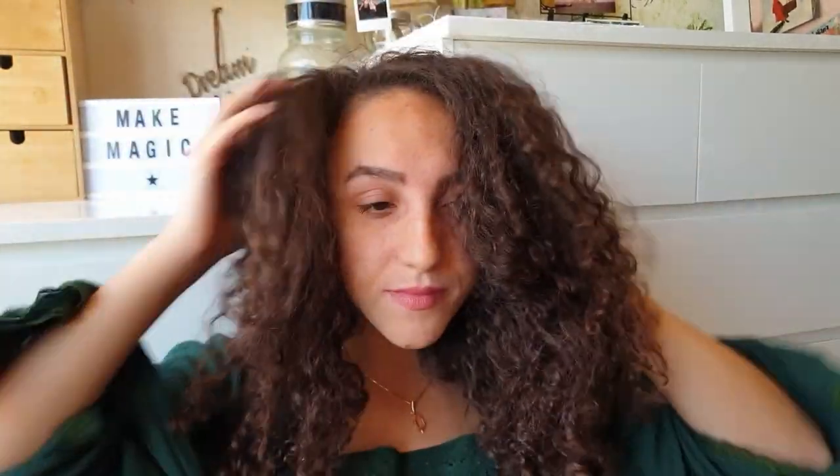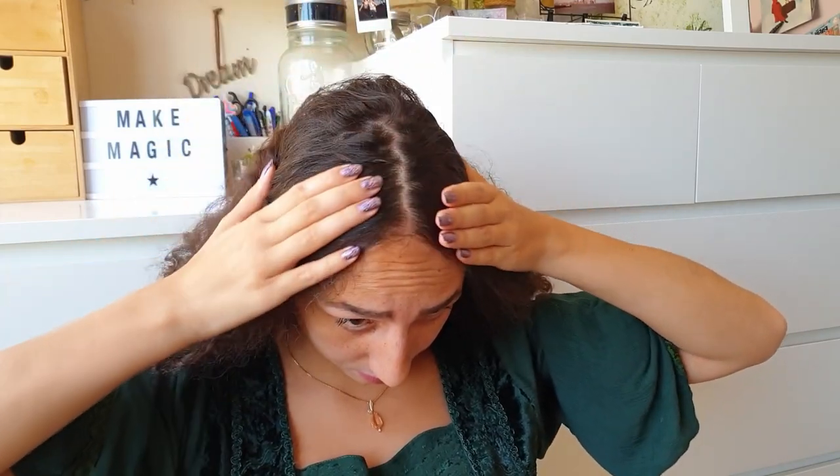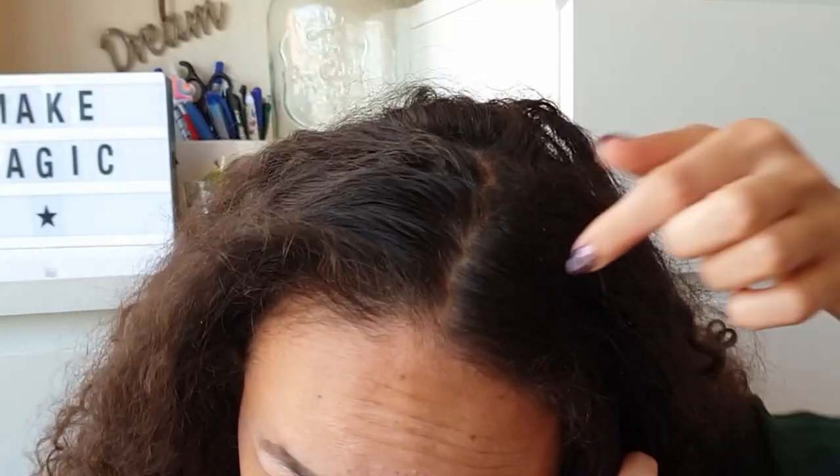We're going to start off by taking our hair down and letting it loose. I'm currently on day four hair, so it's all messy and frizzy, but that's all right because this style is going to cover it up. We're going to start by making a midsection on top of our head — it doesn't have to go all the way down — then we're going to section our hair on the side of our head.